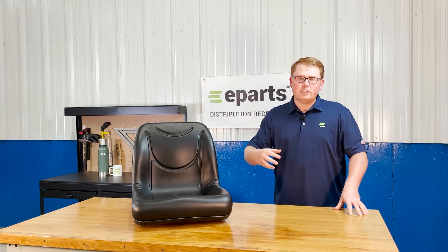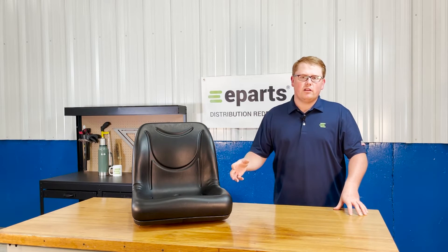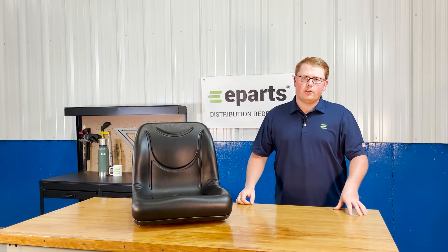Also, you're able to reach out to us directly if you have any questions on that. We're happy to do an exact fitment check for you and make sure this is your right seat or find you your correct seat.